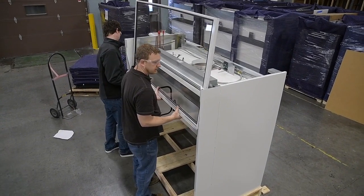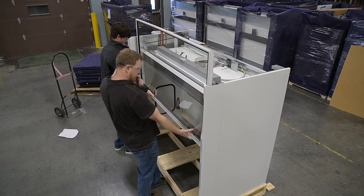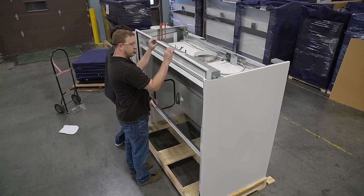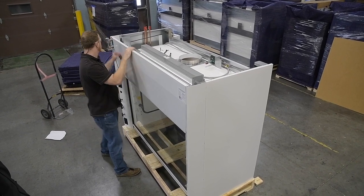Once the chains are back secured, you're going to lower the sash back down into the guide tracks. This is easier with two people as you can each support on each side. Monitor the sash chain so that way it doesn't get kinked up inside of the tracks. Once you've got everything secured, go ahead and put back on the front panel.